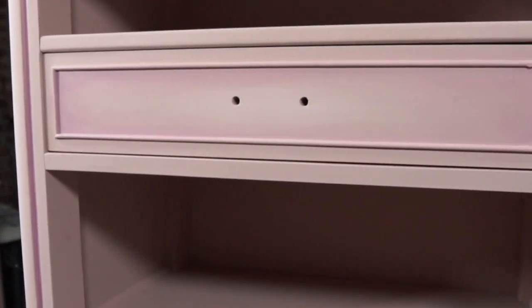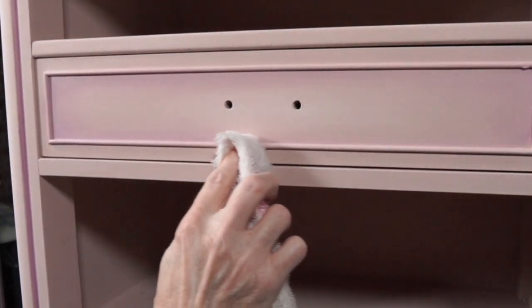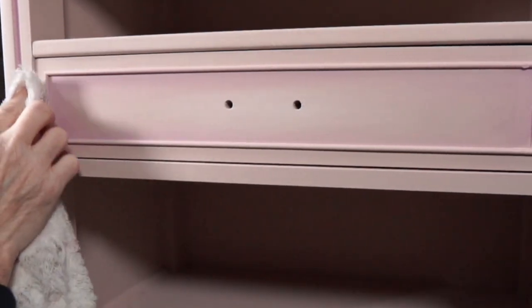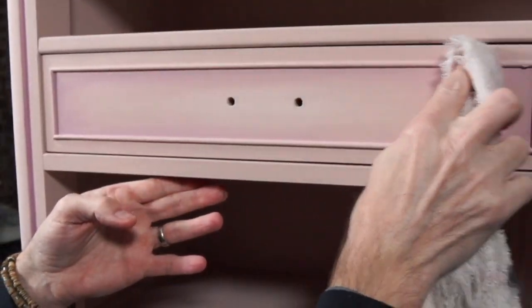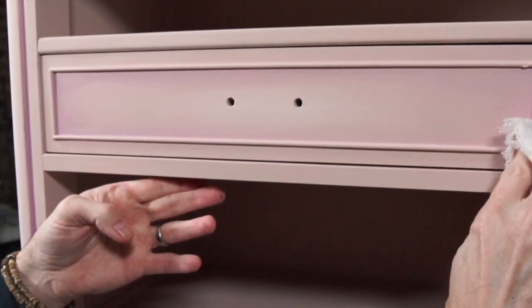Now I'm going to use my rag because I don't want paint on this trim. I'm just using my finger to strategically remove any excess without touching where I just blended. And if I have to, I can come back with a brush and touch any of that up.